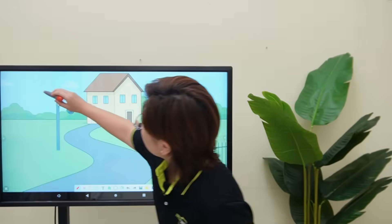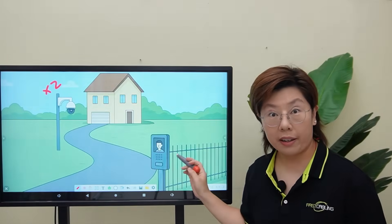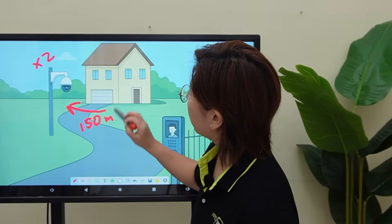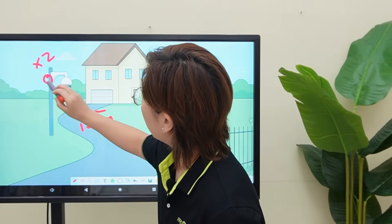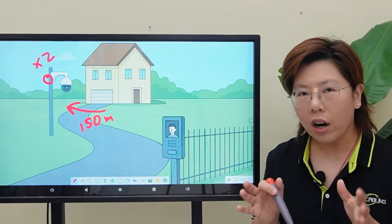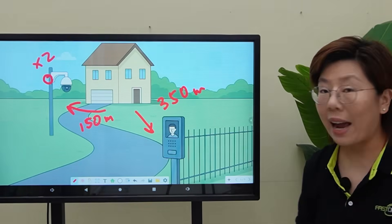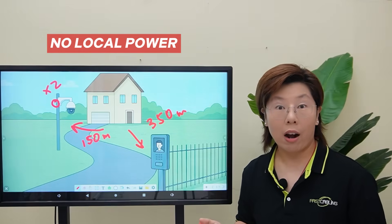Our client needs two cameras and a telecom spread across a big outdoor site. One PTZ camera needs lots of power and sits 150 meters away from the main switch. The second camera is a dome camera next to the PTZ, also at 150 meters out. The hardest one is the telecom — it's 350 meters away, all on outdoor CAT6, no local power out there, just PoE.